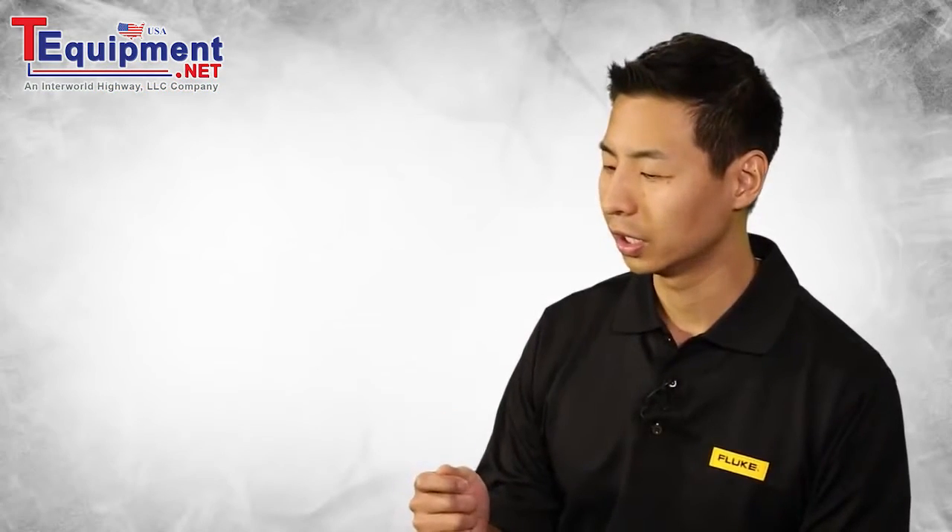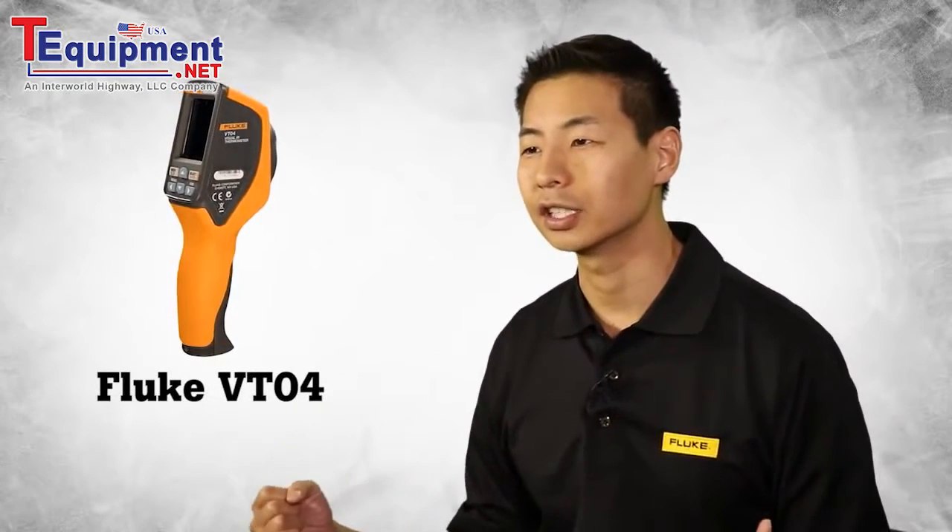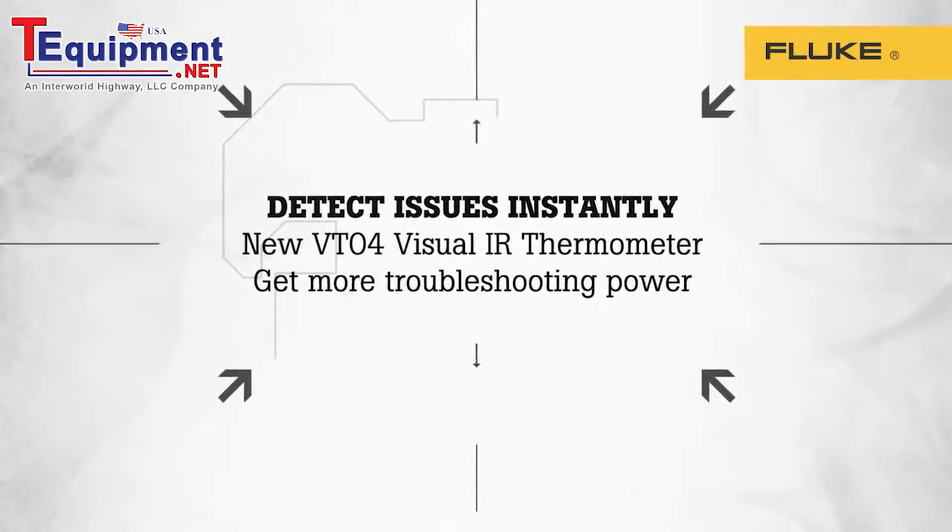Our goal in introducing the new VT04 was to take everything our customers like and add even more troubleshooting power.